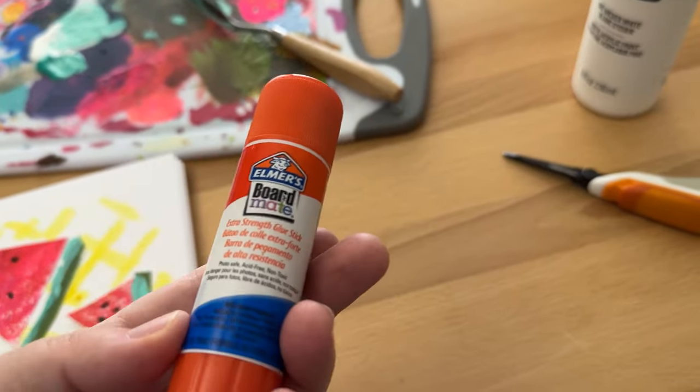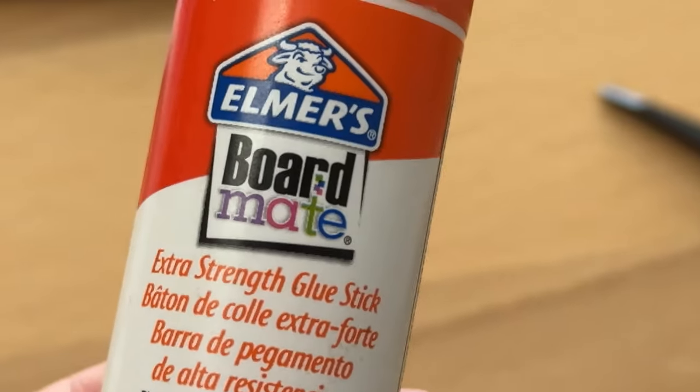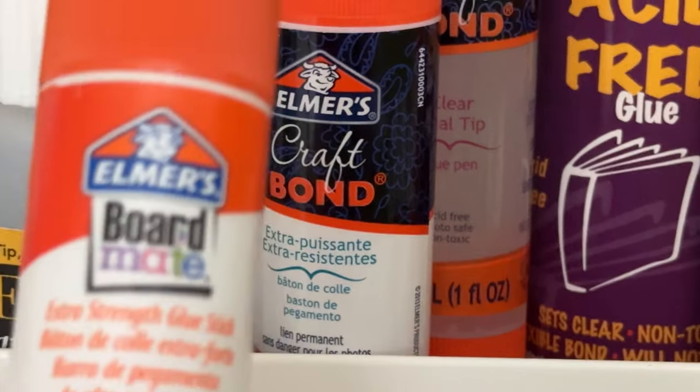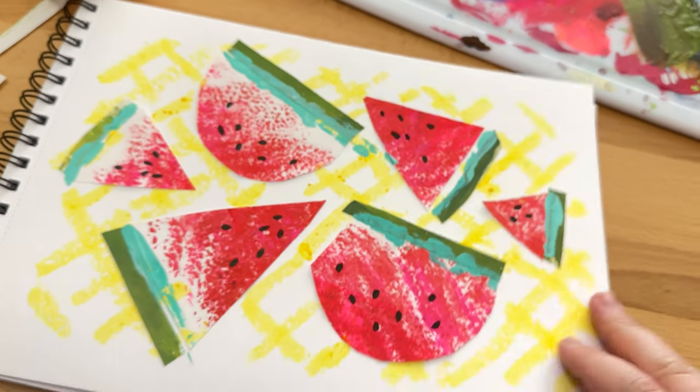This is my favorite type of glue stick — the Elmer's Extra Strength. Sometimes it comes in a Board Mate line, and sometimes it comes in a Craft Bond line. They're basically the same thing. The whole point of this was to learn from mistakes and try things and figure it out.